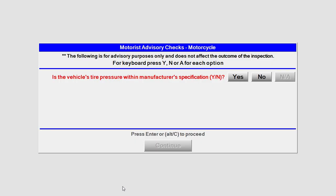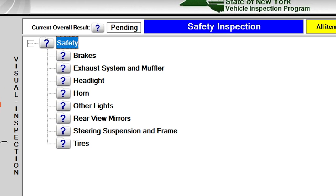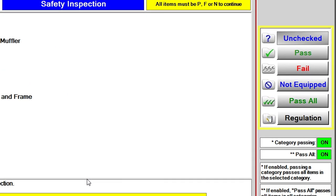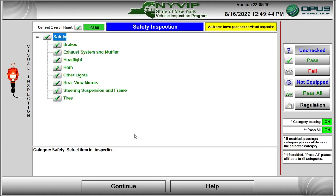A Motorist Advisory Questions screen concerning correct tire pressure is next. Click on either the Yes or No button, then click Continue to proceed. The Main Safety Inspection Entry screen opens. The 8 Safety Items list starts off with all items unchecked. Click on each item and enter your testing results by clicking the appropriate response button on the right side of the screen. Choose from Pass, Fail, Not Equipped, or Pass All Items. Click Continue to proceed with the inspection.